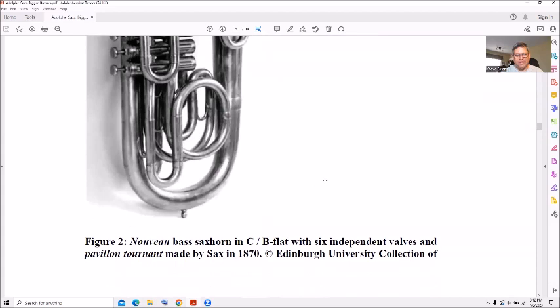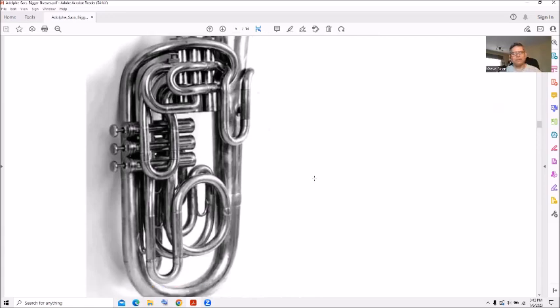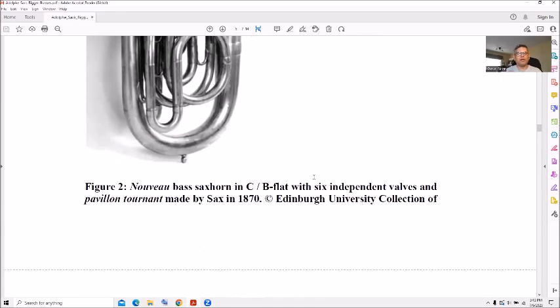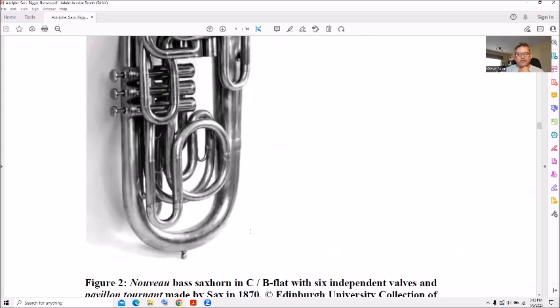This reminds me of a French horn — by the way, Selmer Paris has a French horn where the tubing is kind of backwards. I'll get a picture of that sooner or later. Anyway, this was a sax horn in C and B-flat with six independent valves.